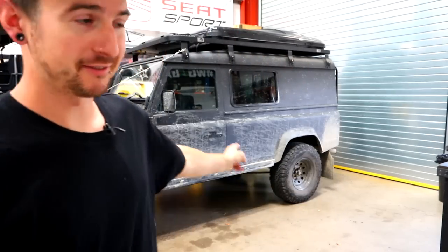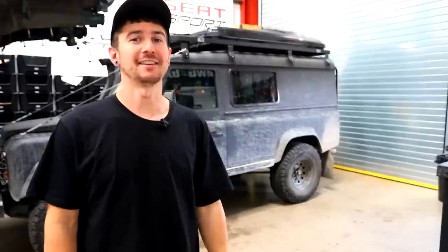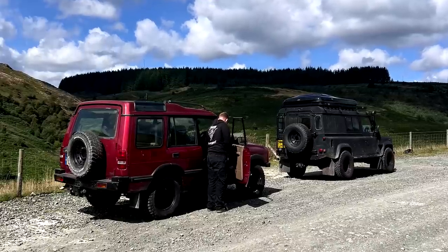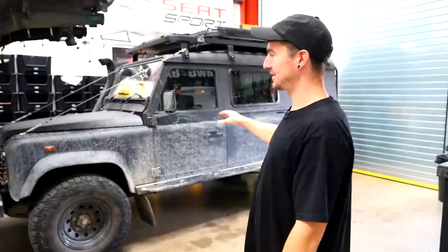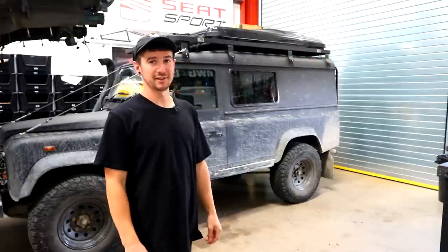All right, hello, we're back. Defender stuff. We've been out this weekend. I actually convinced Dan to get a 4x4, so he's got a Discovery One and we went out and did a little test today. Went to Elan Valley, did Strata Florida, did a bunch of other lanes. So that's why it's filthy. It was really fun.